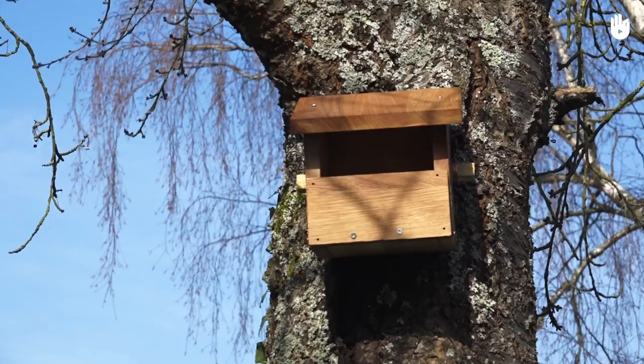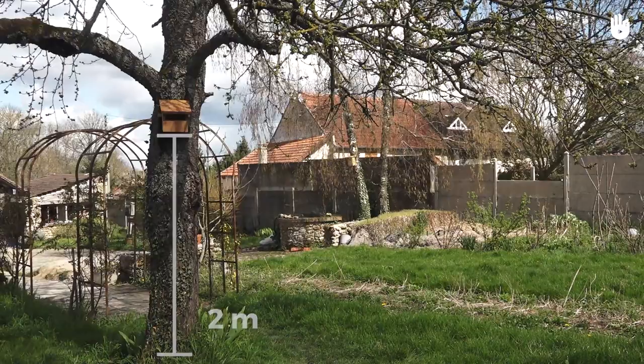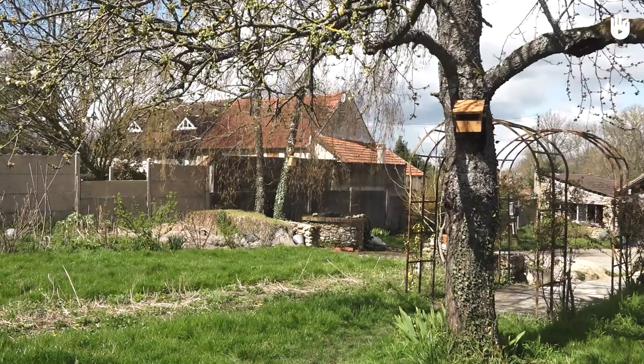The only thing left to do is to install it as soon as winter comes, about 2m off the ground, on a tree or under the roof of an inner courtyard. Use a ladder and wrap a length of copper wire around the tree trunk and the birdhouse — this way you will avoid damaging the tree with nails. Align the entrance hole south or southeast, but never north or west, due to strong winds, rain and cold.